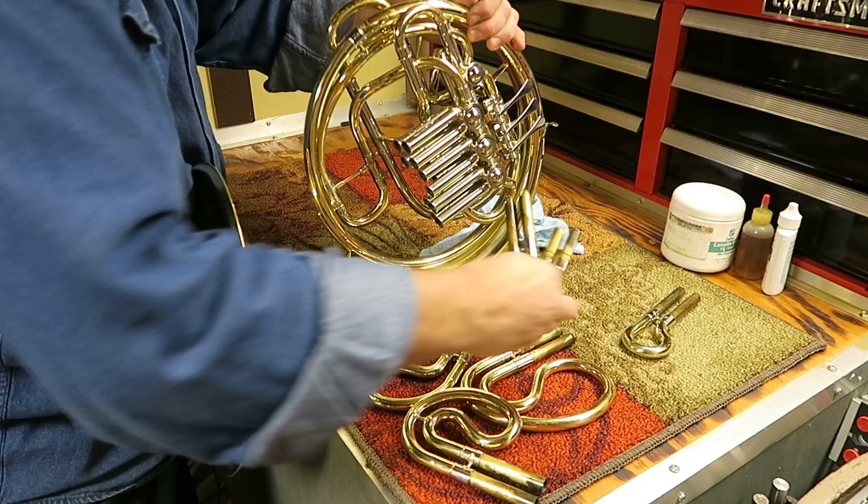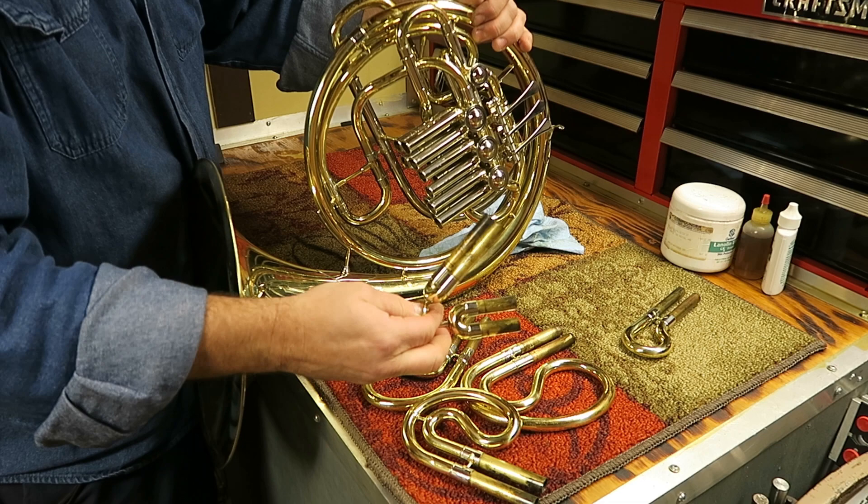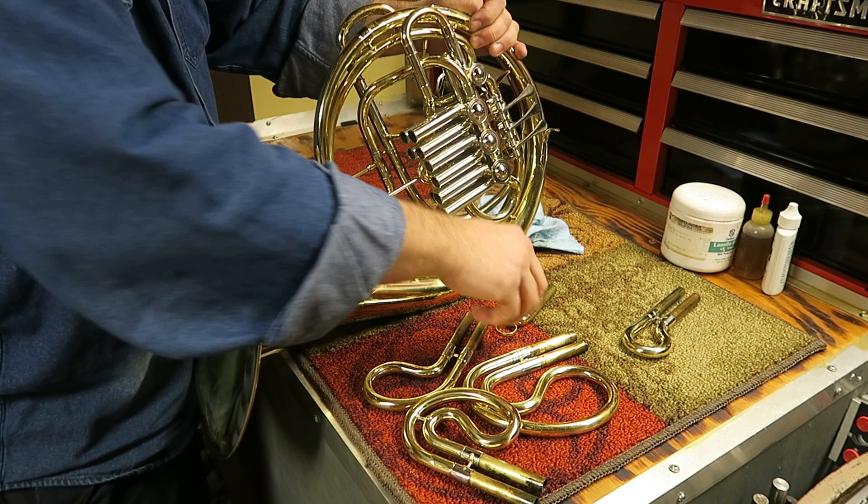Starting with the number two slide — we have a long one and a short one. The short one is actually going to go on the bottom.